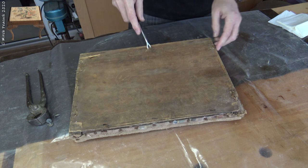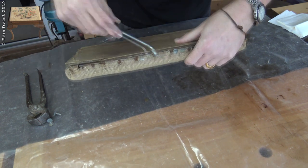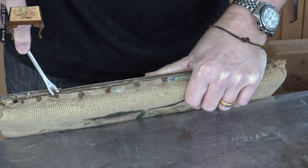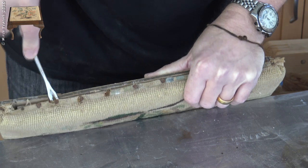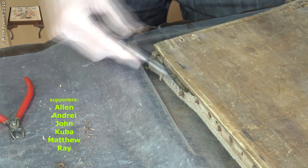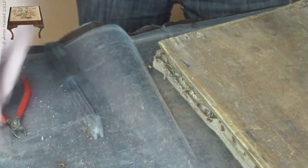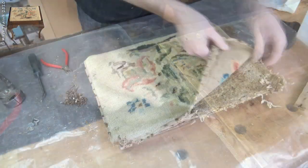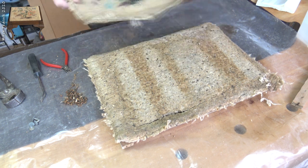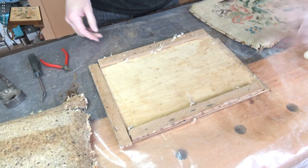Those have been nailed from the other side so I am going to have to take the board and take the seat off first. Let's try and lift these tacks. The seat pad and the seat base are pretty much rubbish so I am going to chuck those away.